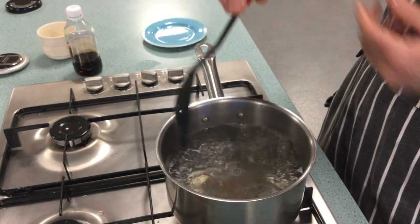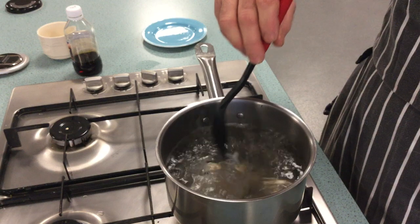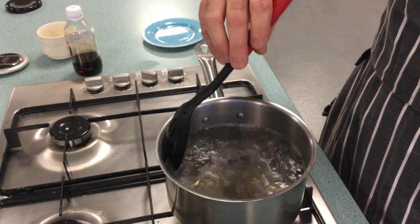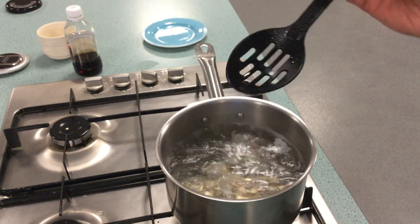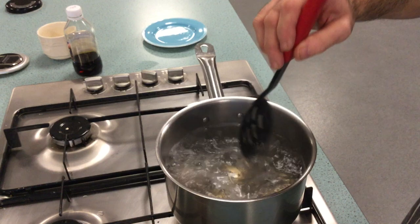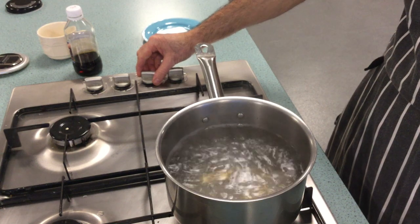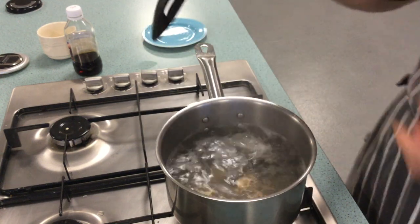I'm gently going to just keep the water moving, pushing it around in a circle very gently. You don't want to touch the egg with the spoon — that will help keep the egg rolling around the pan so it doesn't stick to the bottom.